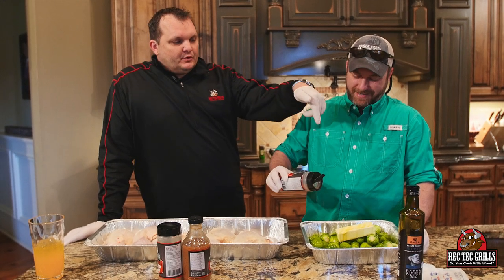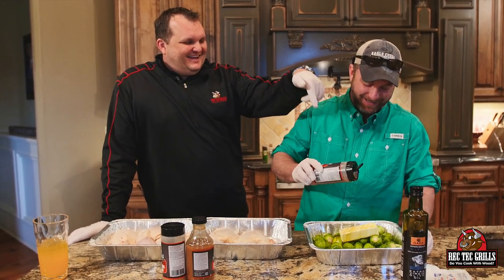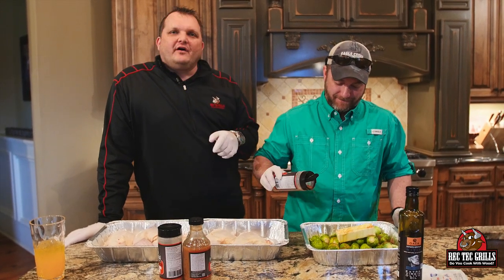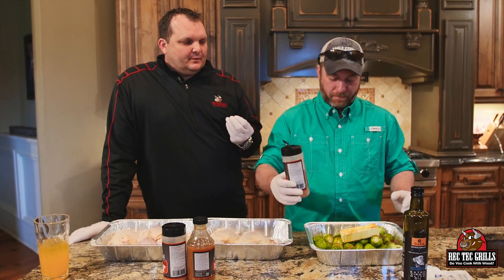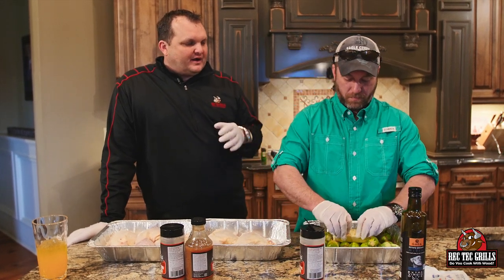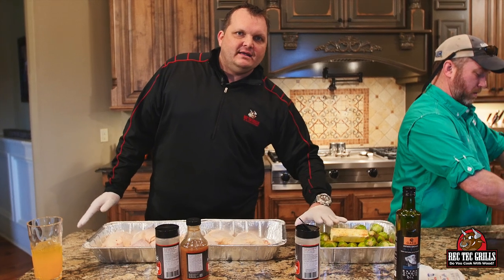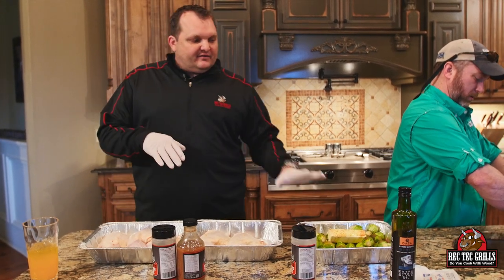For the Brussels sprouts, just real simple — a little olive oil, a little butter, and then a little of our Cold and Screaming Pig rub, which brings in just a little bit of heat into those sweet Brussels sprouts. We put the whole Brussels sprouts in there, cover it with foil tight, and then go ahead and put it on the Rec Tech.